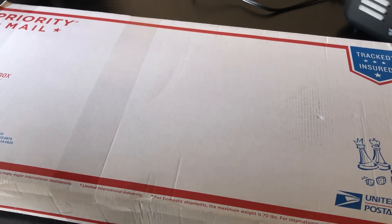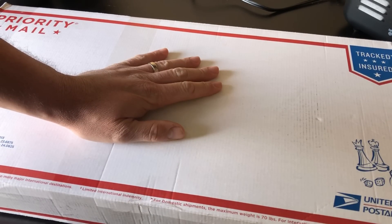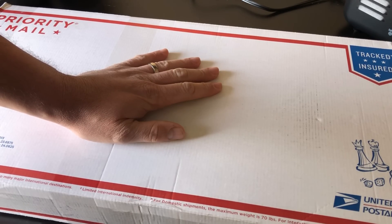Today I decided to bring you along on another unboxing video for a product that has just arrived today for the channel. I'm Dustin and you're watching Guns of the West.